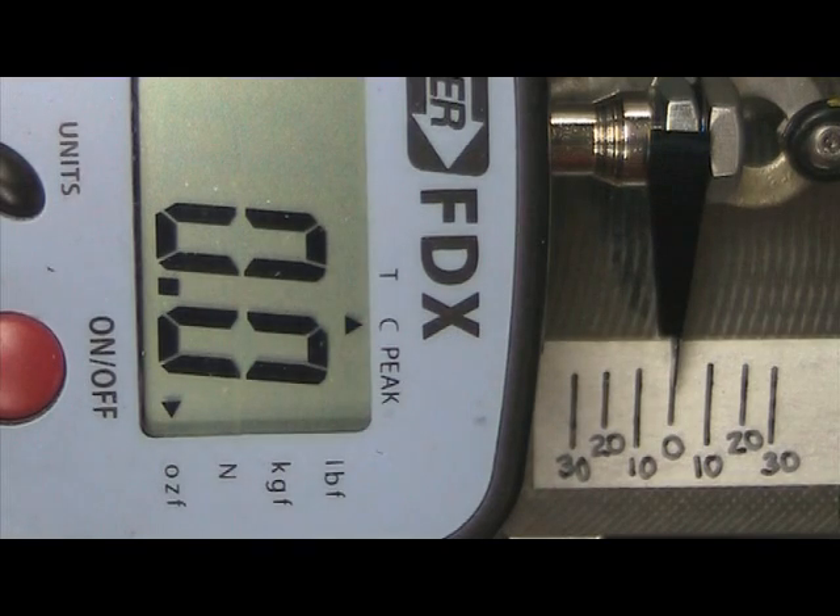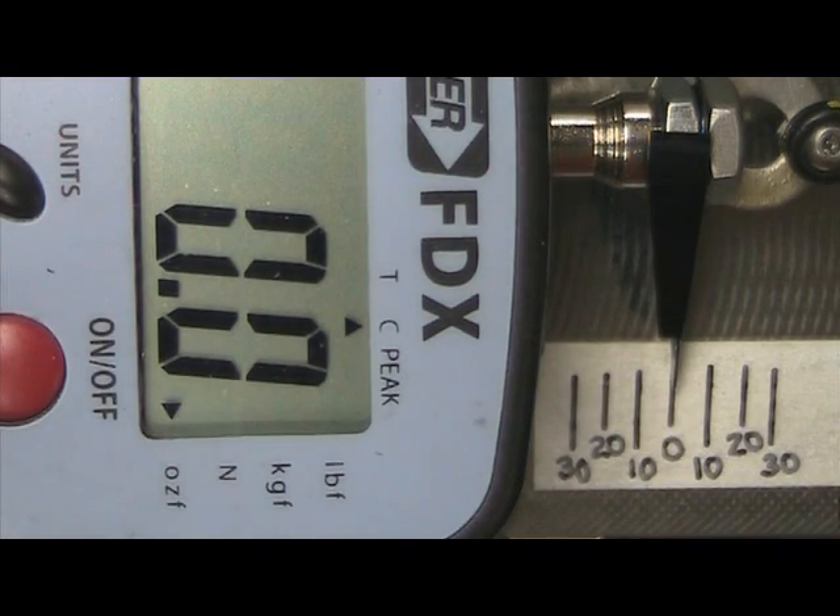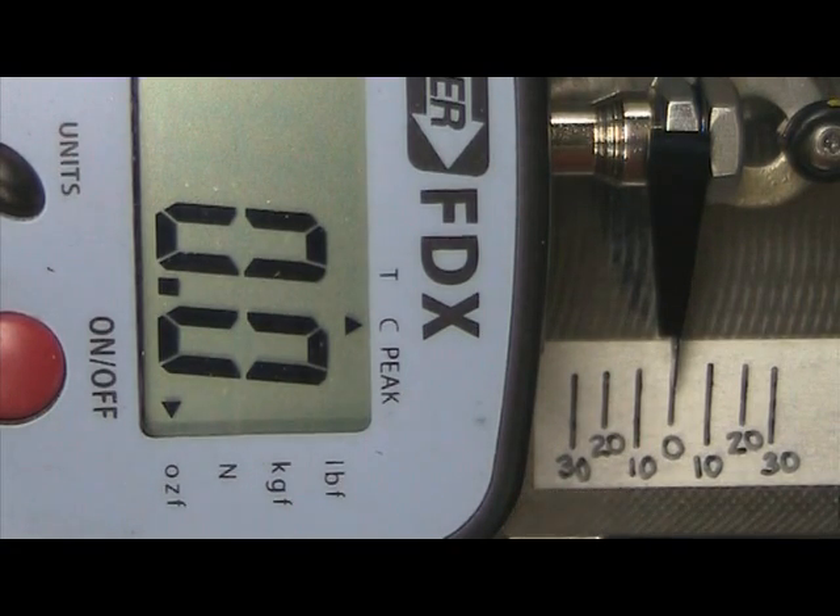550 tail, 84.5mm KB Dream Design blades. Chinese weights tuned for these blades at 9400 RPM — everything is identical to the test with the stock bolts, just the Chinese weights added.